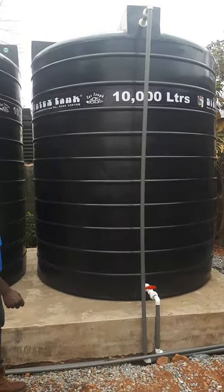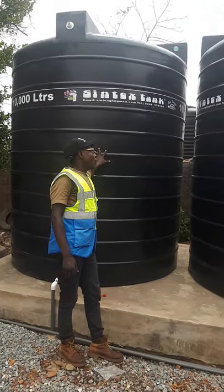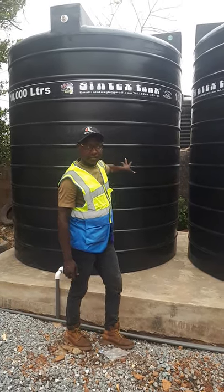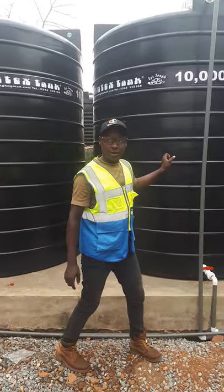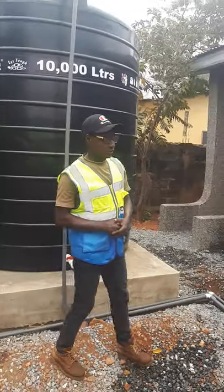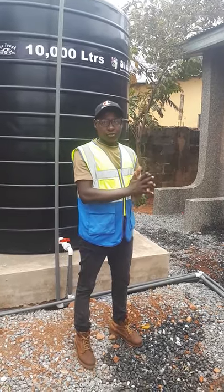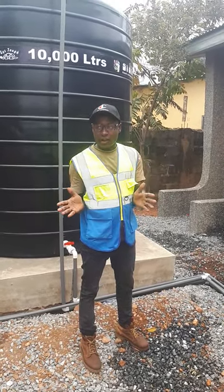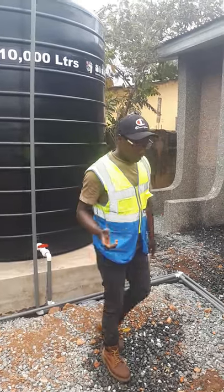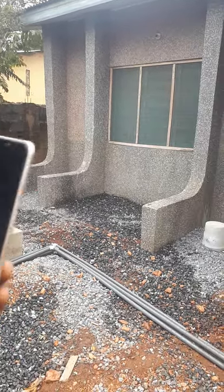This is 10,000 liters — Rambo Thousand. Either you can call it 10,000 liters from Sintex tank, or you just call it Rambo Thousand. That means 10,000 liters. It's very big and very good for a starter, or if you want to set up a water filter factory. So we're going all the way to the factory to check out how things are done and how the machine operates.